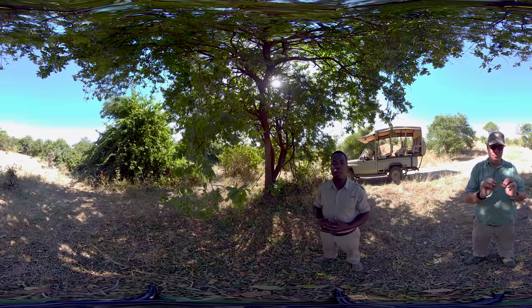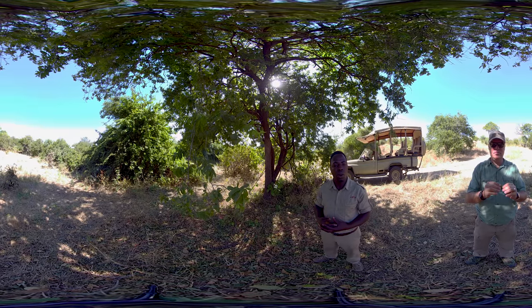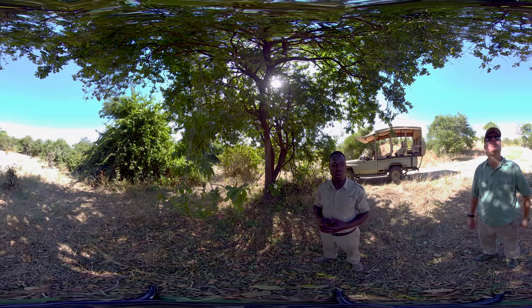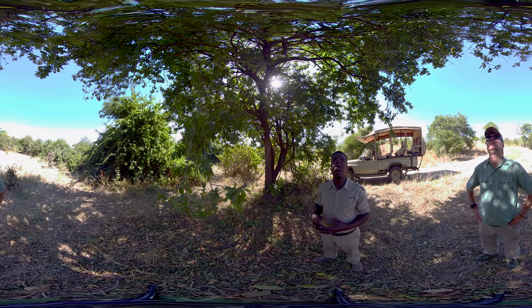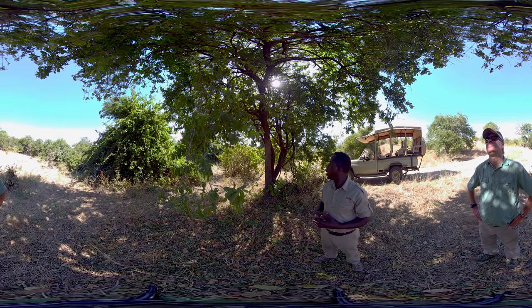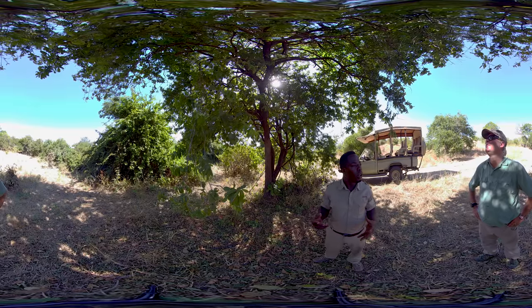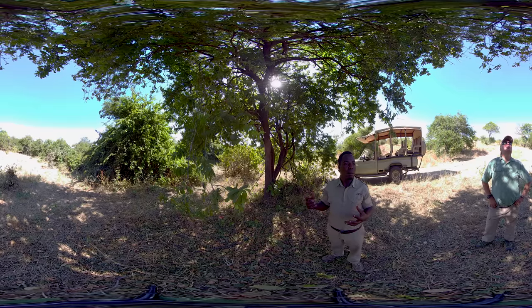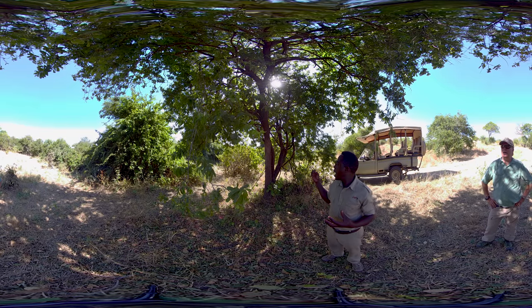There is also a usage of this kind of tree. Some people around the village use it for a handle for a bush knife, and also if you don't have firewood, this one is not a poison — you can just use the wood from this tree.